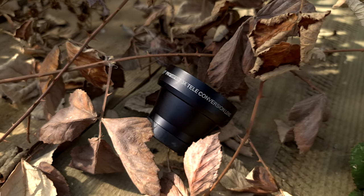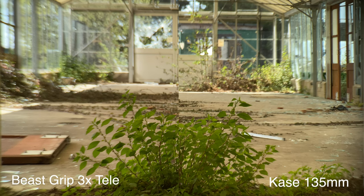When it comes to the actual focal length, the Case is advertised at 135mm while Beastgrip states roughly 85mm equivalent on their website. From my testing, both focal lengths seem pretty much identical — if anything, the Beastgrip 3x tele lens is a little bit more zoomed in than the Case 135mm. So they're roughly on par with each other, with the Beastgrip edging slightly ahead in zoom.